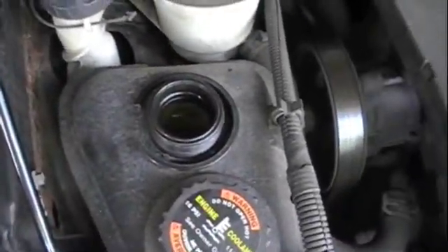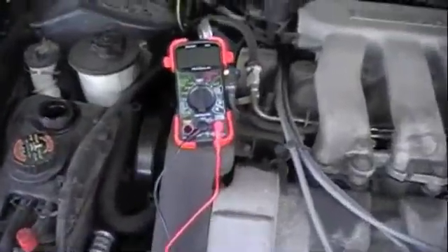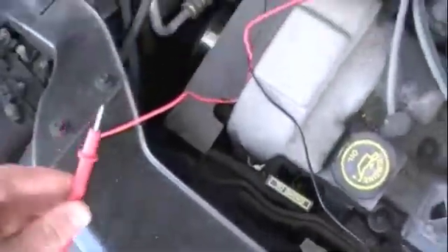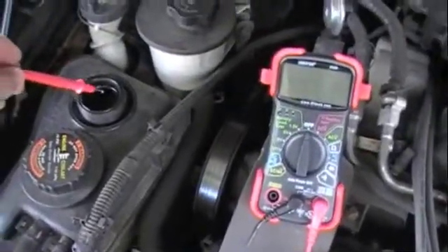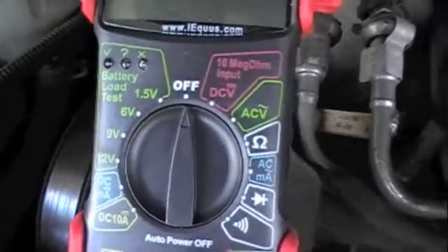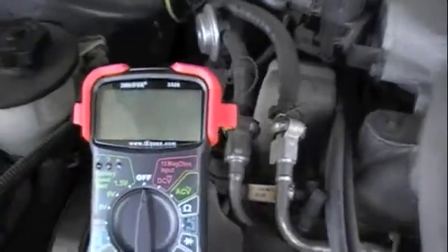Once this is open you need to get your multimeter — you're also going to need someone helping you with this. With your negative connector, put it to the negative terminal of your battery, which is black, so the black should touch the black. Then with someone in the car, put the live red terminal into the coolant and have them rev the engine to 2000 RPM. You're going to have it on the volt setting — you can do a high volt like 12 or 20 volts.